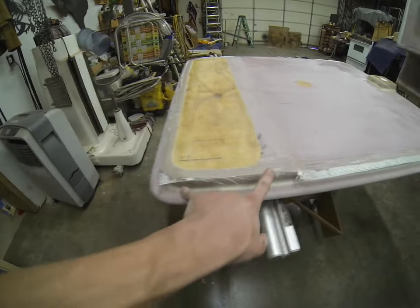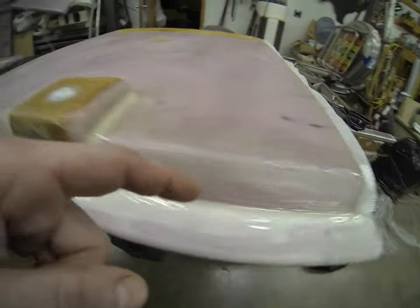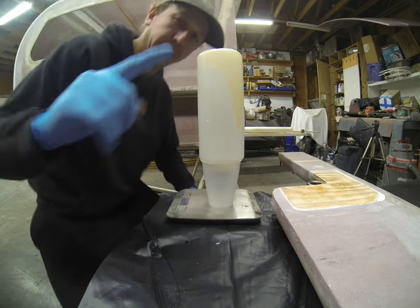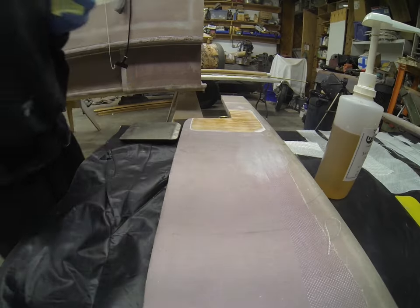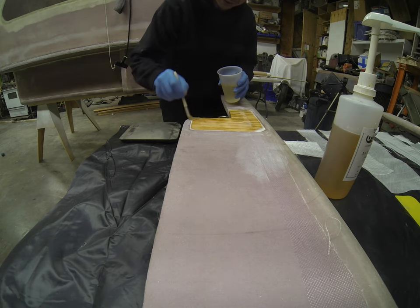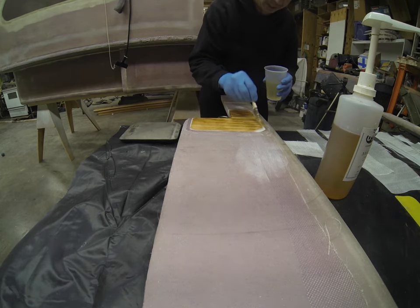It went surprisingly well. We've got two layers over most of this, we've got an additional layer up here at this hard point that's about 12 inches wide — that'll throw some of that load down that way. We left this edge loose again, we're just gonna trim that after everything's cured out. I'm kind of curious how empty is empty — we're zeroed out here. I'm gonna let this drain, see if we can get just one more ounce out of it. About 0.7, so three quarters of an ounce — it's almost a full batch.